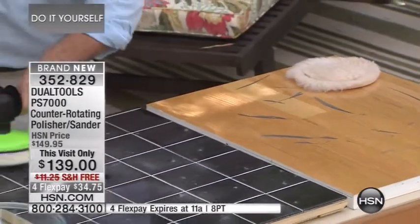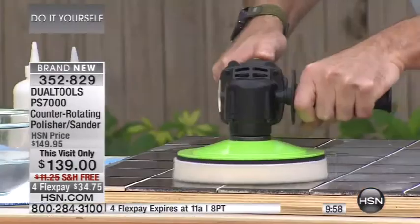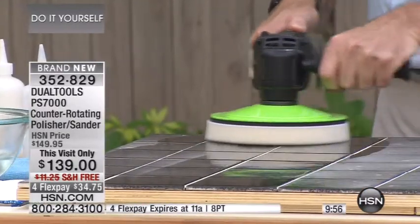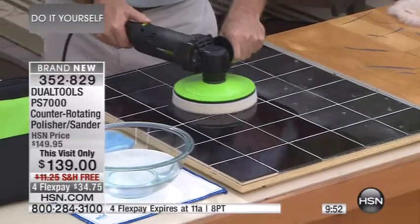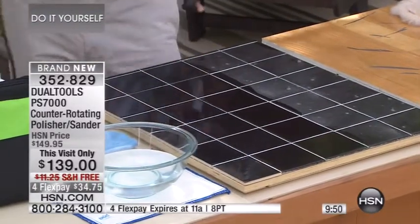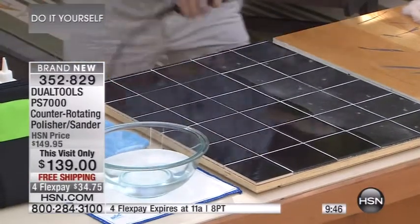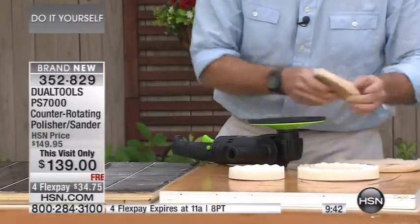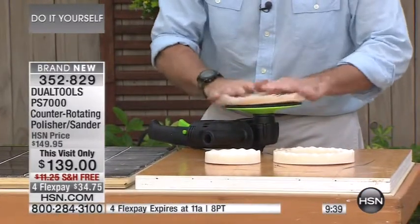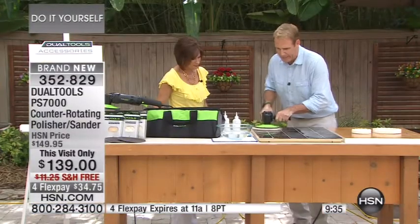You've got the flywheel so you can adjust the speed to whatever you want. I'm just going to do half of this. Look at the difference — and it's so lightweight, just over six pounds. I'll switch out the pad to show you how quickly you can do that. One, two — this goes right in the center. This is the world's first, the only counter-rotating disc polisher/sander on the planet.